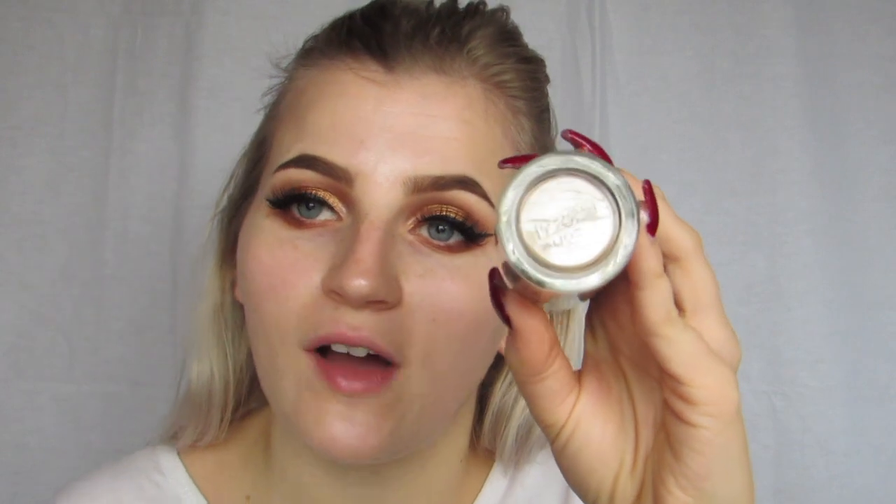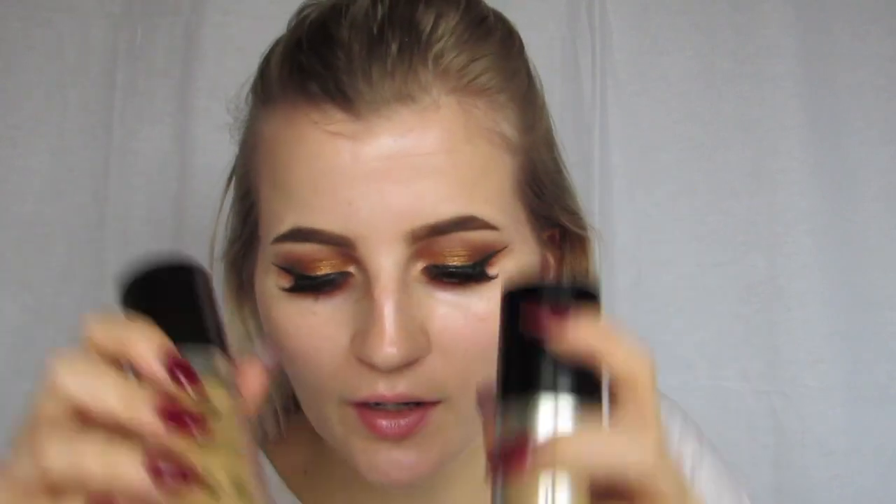For foundation I'm going to go in with the Makeup Forever Ultra HD Foundation. I'm actually going to mix two shades together — Y225 and Y255.